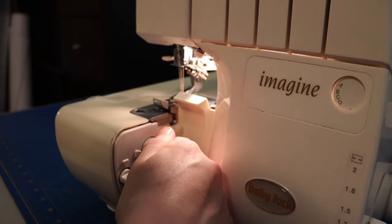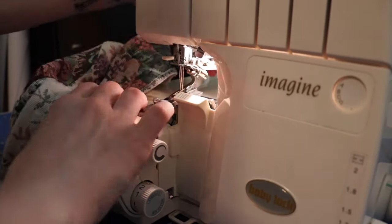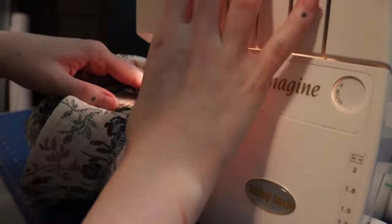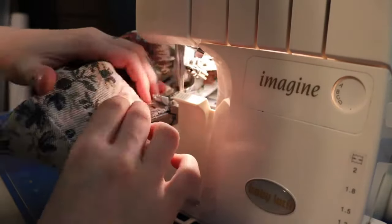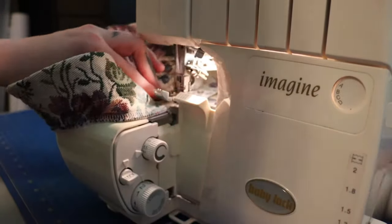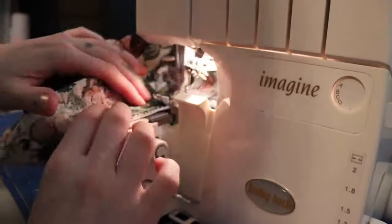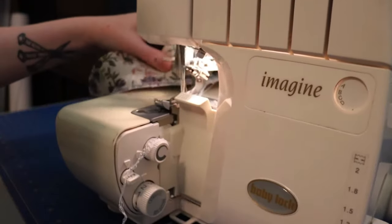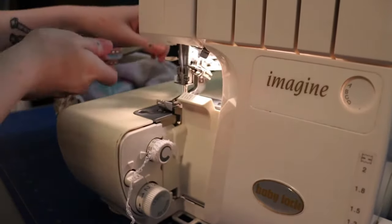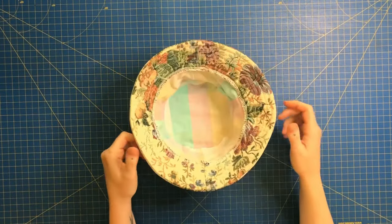This is optional, but I like to go over that seam again with a slightly wider seam allowance. This just helps stabilize it even more, and if you missed any parts, this will mow right over it. And there we go — we pretty much have a finished bucket hat!